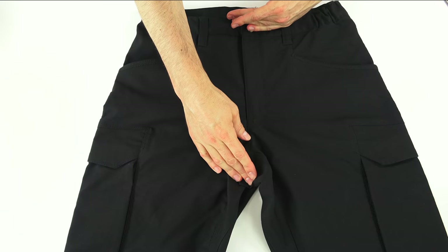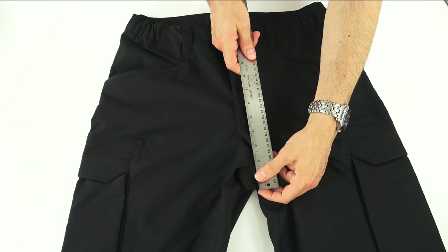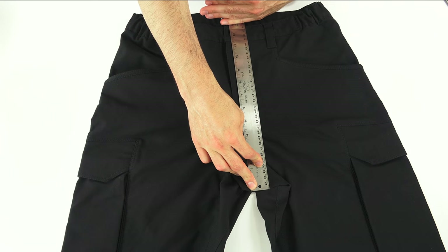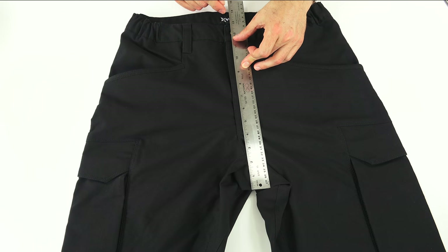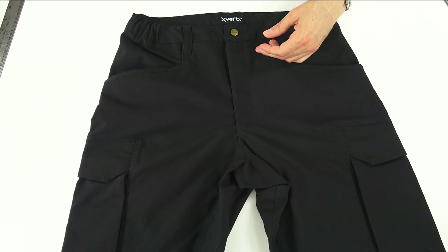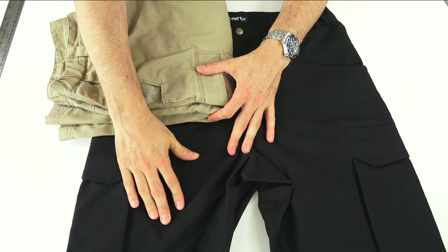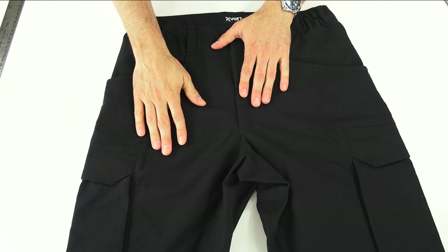These pants are cut with a higher rise than some other pants I have. The rise — the distance from the crotch to the waist — is almost 13 inches in front, and they are cut higher in back as most pants are. Compared to my 5.11 pants, which are a good inch shorter, these sit a little bit higher on your waist. I also like the fabric in that it's not a ripstop — the original ones had ripstop fabric. I like that these are just a plain-looking fabric; they still have a tactical bend to them, but I like the cleaner look.